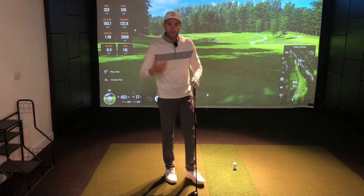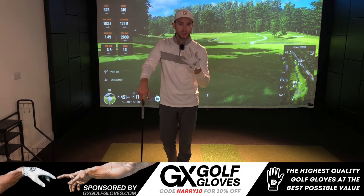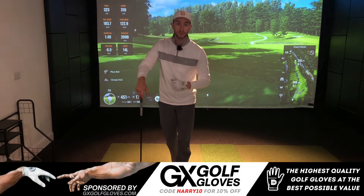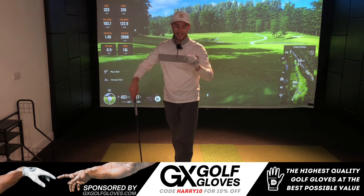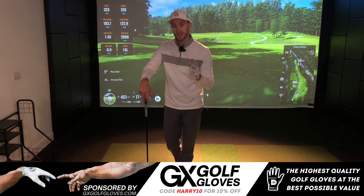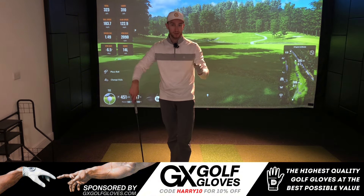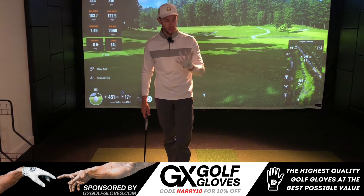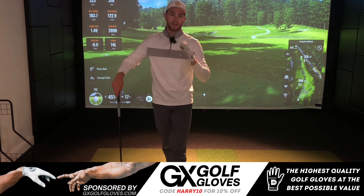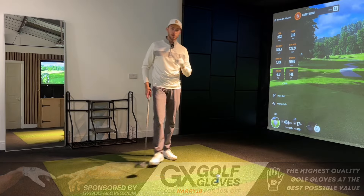Just before I reveal those drills, a quick shout out to GX Golf, the sponsor of the channel. They provide high quality golf gloves for a fraction of the price in comparison to the rest on the market. Using my discount code below — Harry10 — you can get 10% off their great bundle packages of three, six, or nine golf gloves. I've been using these for the last couple of months and I'm really impressed with the quality.